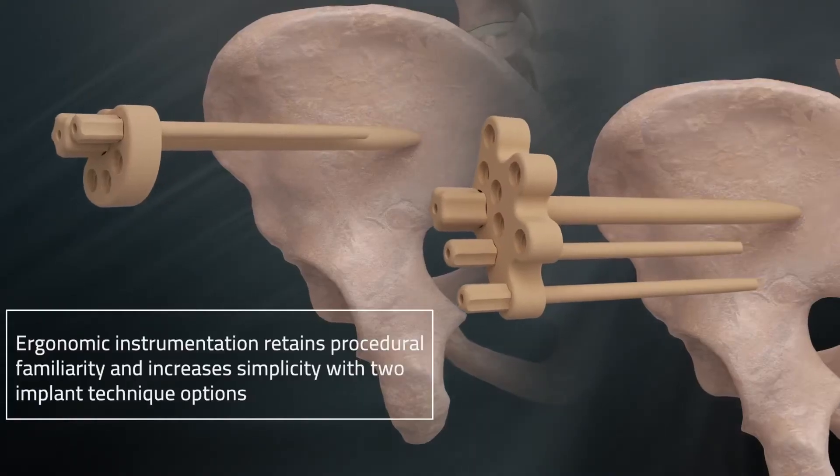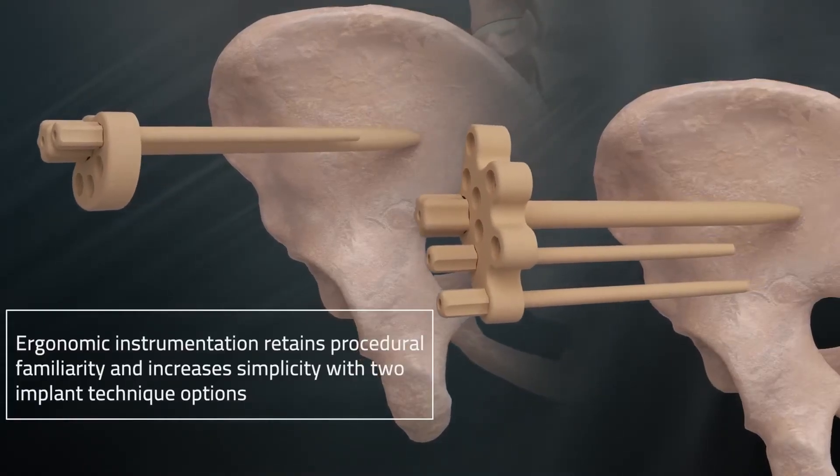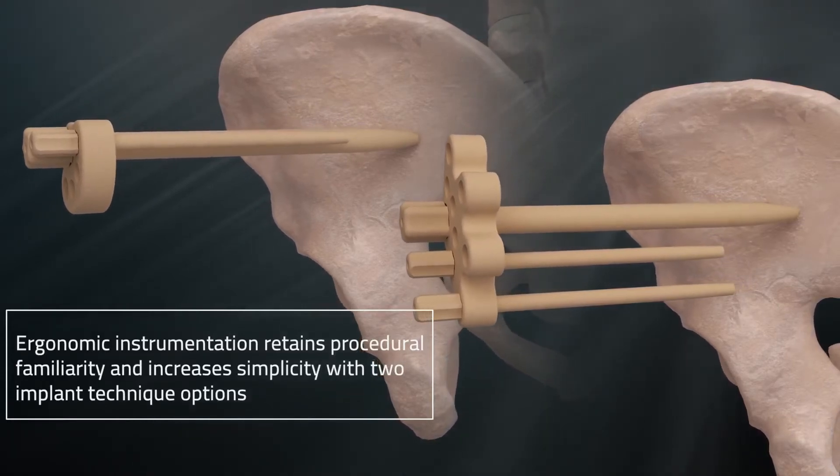Ergonomic instrumentation retains procedural familiarity and increases simplicity with two implant technique options.